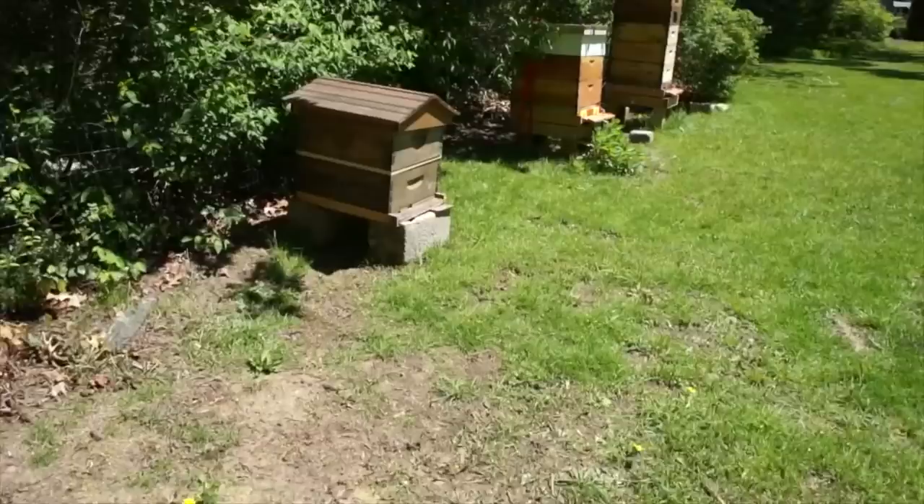It's a great way to convince the hive to accept her because you're allowing the queen to lay. Once she starts releasing pheromones and laying, the other bees are more likely to accept her, so the acceptance rate is much higher. The cage prevents them from killing her, and she's got some food. So, enough jibber-jabbering — let's go ahead and get into the hives.